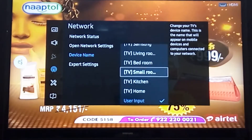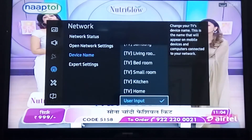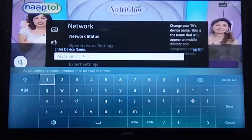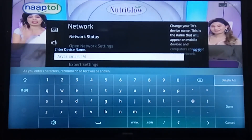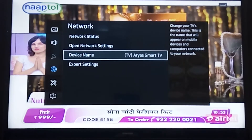You can also rename your device — either keep the default name or provide your own. You go into the user input and set your TV name, and it will broadcast that same name for Bluetooth pairing and casting.